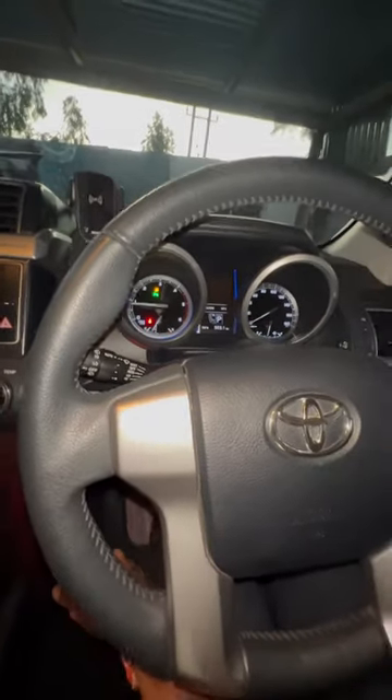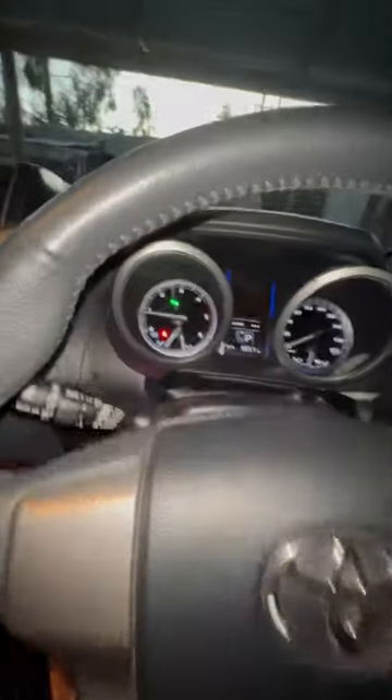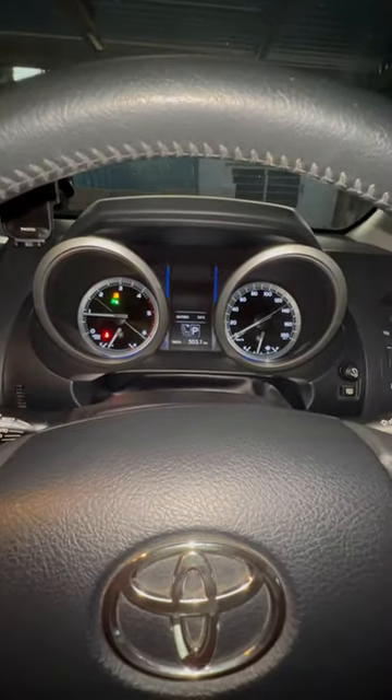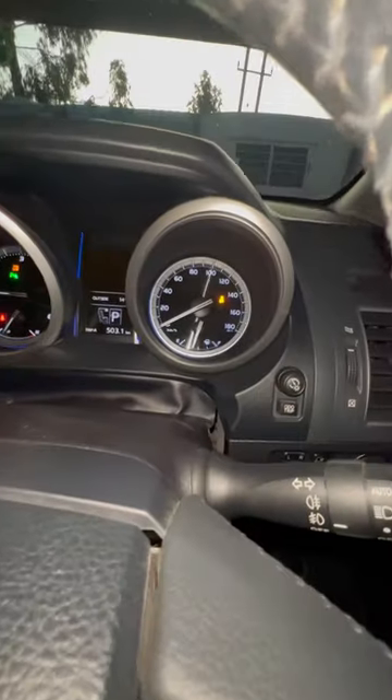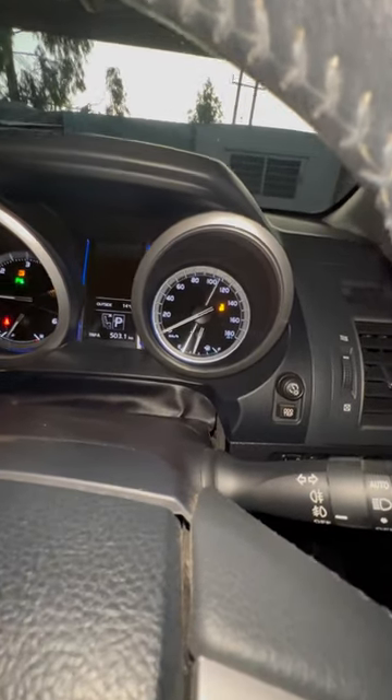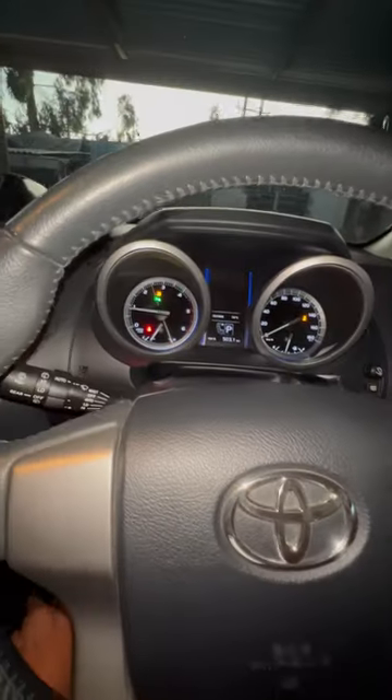If you need to turn off ESC, press the button and then long press it — hold it in there for a few seconds — and then your ESC is off. No more the brake doing stuff on its own.